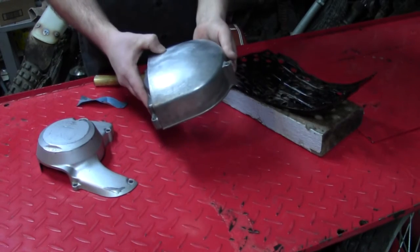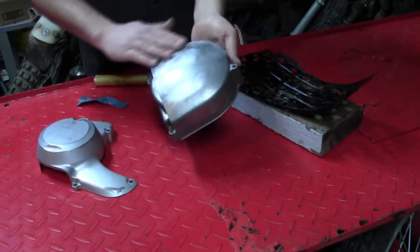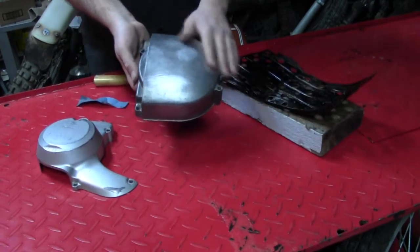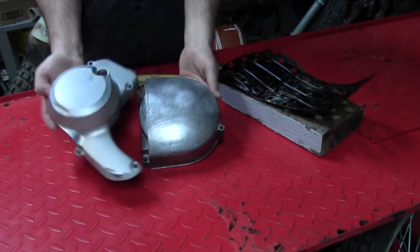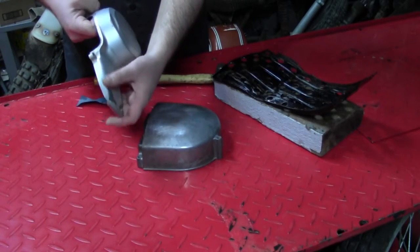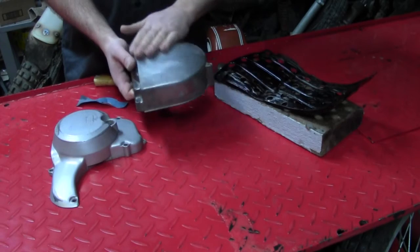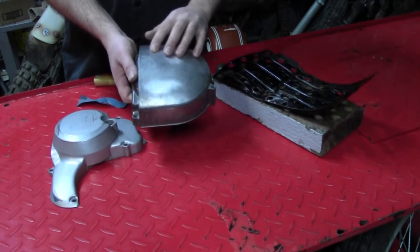These gouges are very minor — not very deep. The worst is maybe a sixteenth of an inch deep. We're going to fill and spray these with some high-build primer, doing some sanding steps in between, to make this thing come out all nice and smooth. This is designed to be painted — the original finish is a painted look. If it needed to be polished, it'd be almost impossible to save because of these gouges, but because it's going to be painted, we can actually hide that by filling it with some high-build primer.